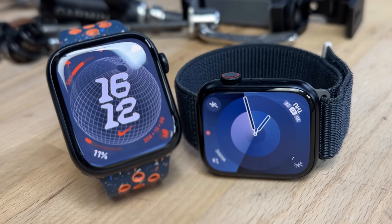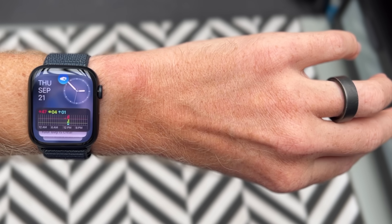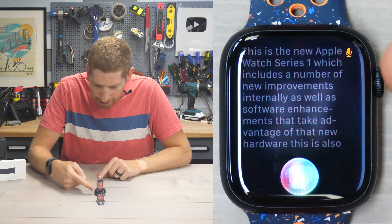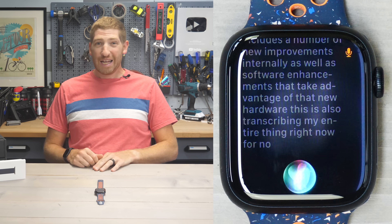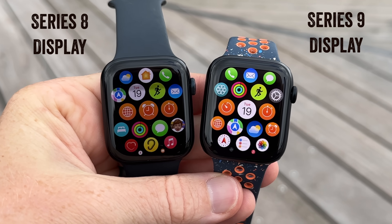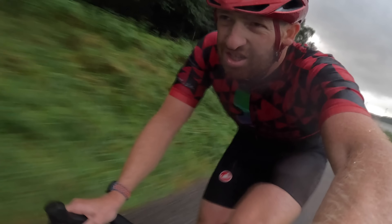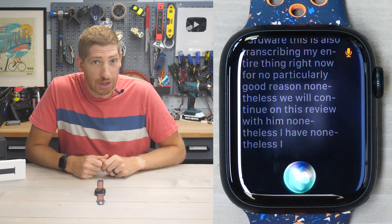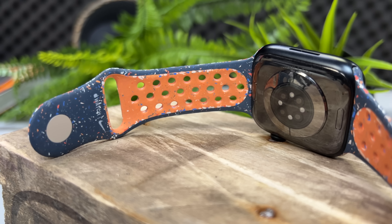This is the new Apple Watch Series 9, which includes a number of new improvements internally as well as software enhancements that take advantage of that new hardware. We will continue on this review, testing this over the last little while, putting it through its paces — swimming, cycling, and running — to see how well this watch performs. The price is $399, the same as it's been in the past; that's for the base model.